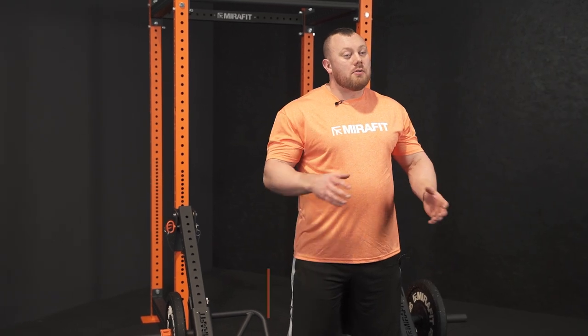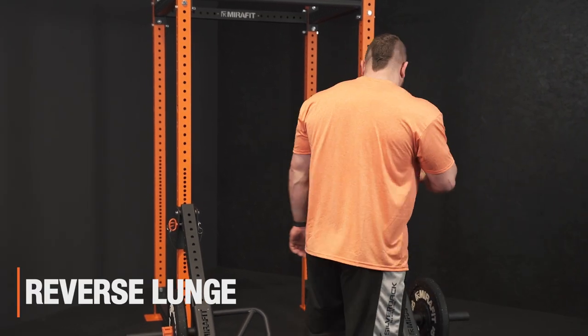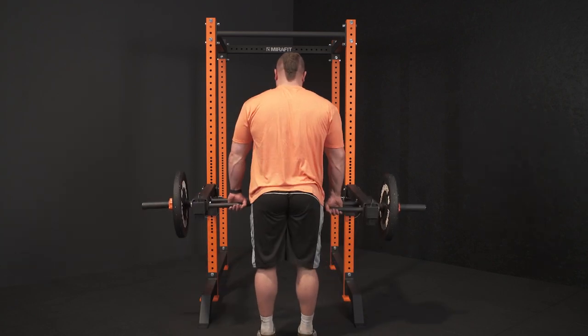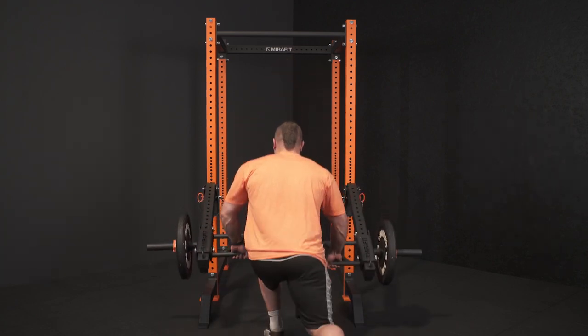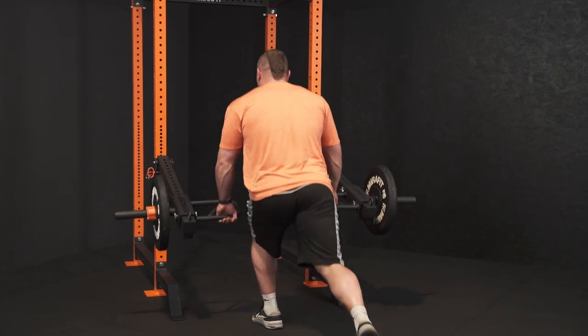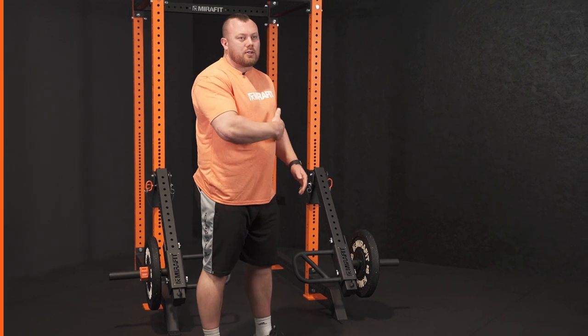Moving on to a lower body exercise, we're going to look at doing a reverse lunge. I'm going to face the rack, take whichever grip I want — I'm just going to go into a double overhand — and from there I'm just going to step back, lunge in, and stand up. My knee on the front leg should be staying nice and vertical.